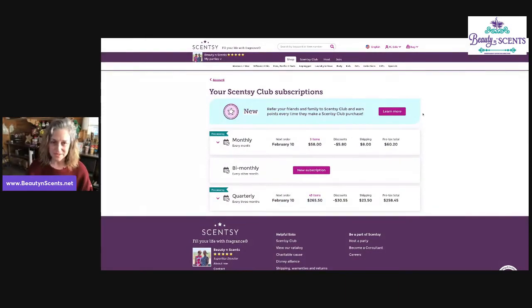I'm a Sensi consultant for a reason — I love Sensi. So here's where you can find your three different subscriptions that you can have within your club: a monthly subscription, bi-monthly, or quarterly. But what we want to do is find our referral system, our referral program.